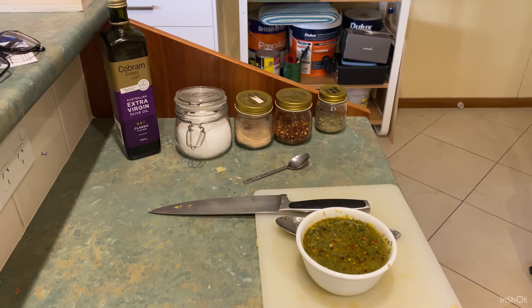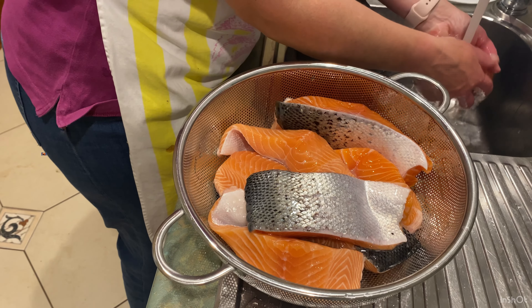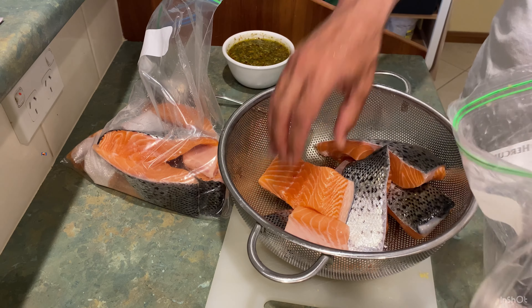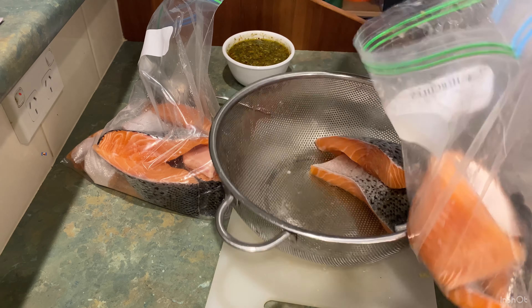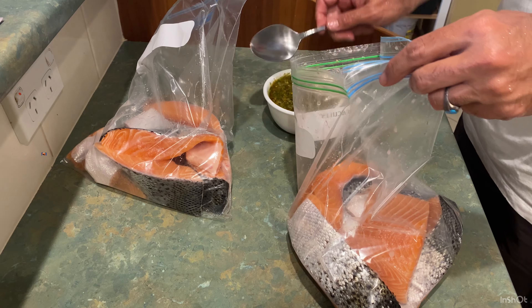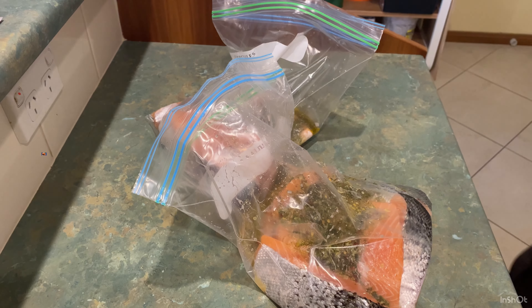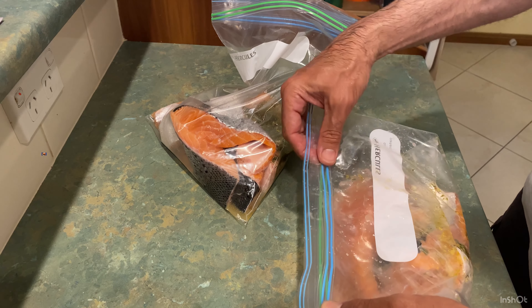To marinate our fish, first I quickly rinse them with cold water. They are quite fresh, but I tend to rinse my fish before marinating. Then I put them in a plastic zip-tight bag, as you can see. This is a very good method because you don't need a lot of marinade and it doesn't take up much space in your fridge. I add the marinade to the plastic bag, zip it tight, and start shaking it around, as you can see.